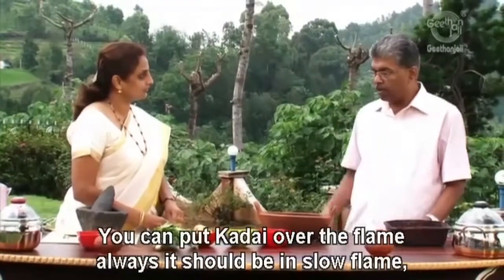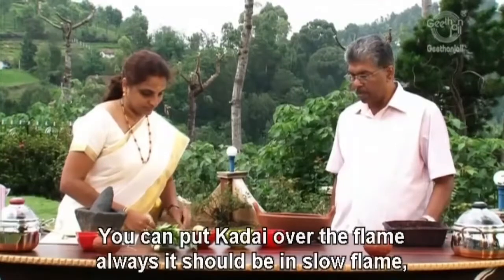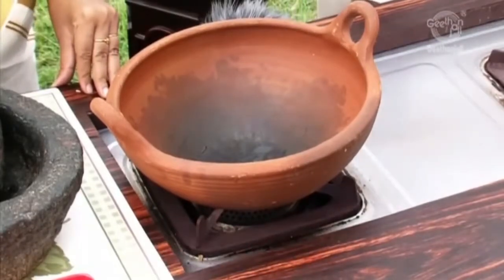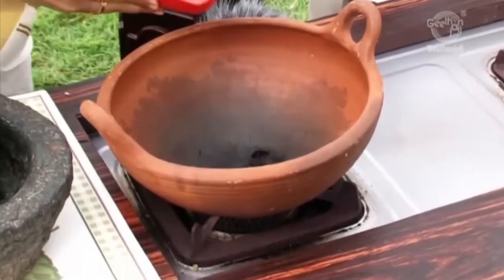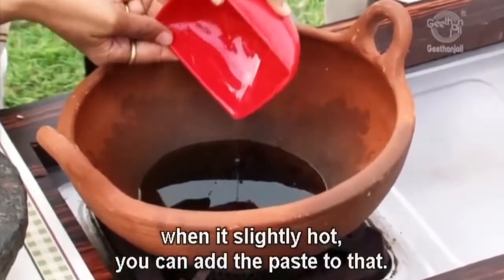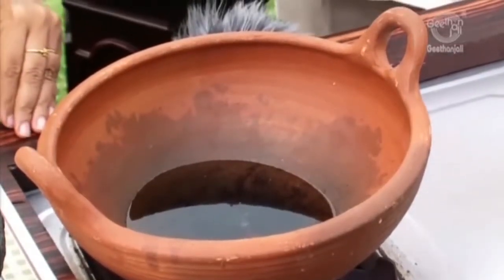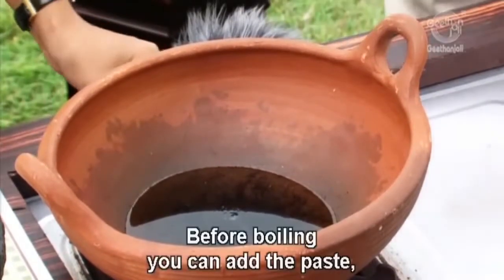Now you can put the kadai over the flame. Always it should be a slow flame. Kadai can be kept on the stove with a slow flame. Now you can pour the coconut oil into the kadai. Once it is slightly hot you can add the paste to that — before boiling, you can add the paste.